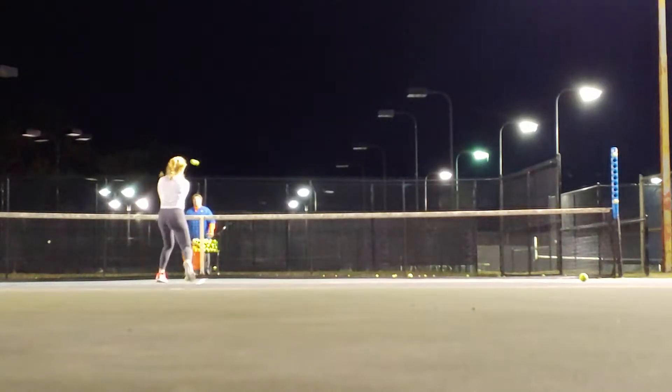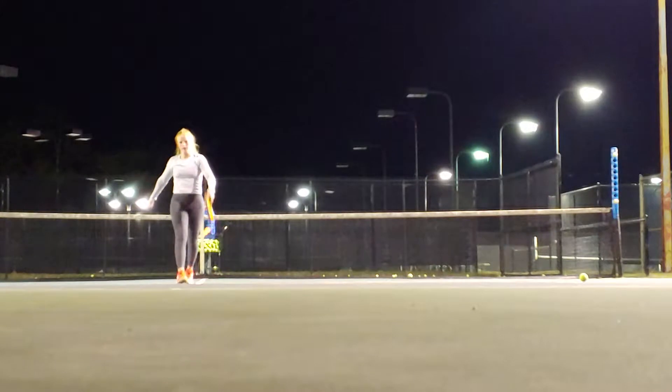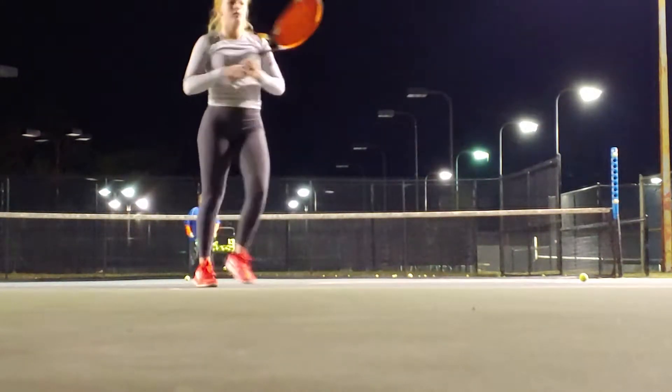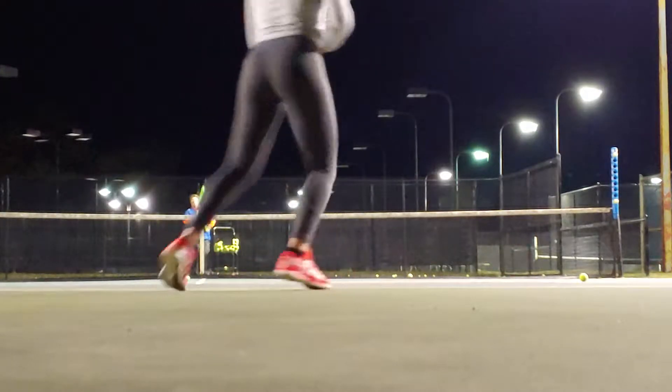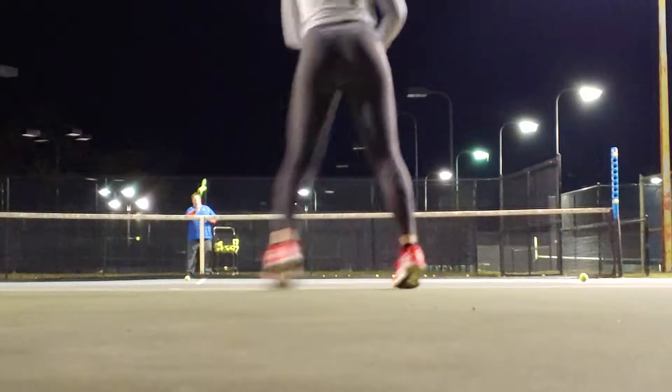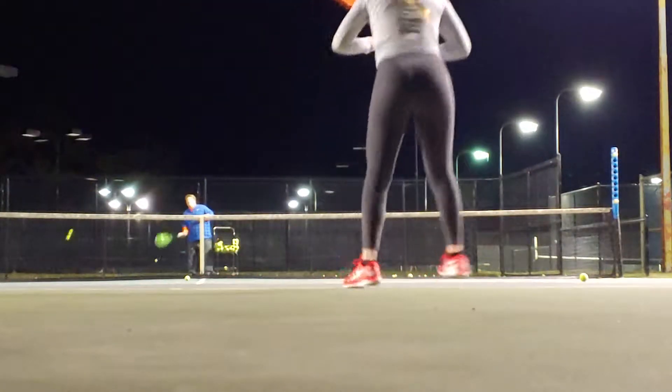Hands out. Breathe it out. Breathe it out. Okay, no backhands, Lily. Inside out drill.